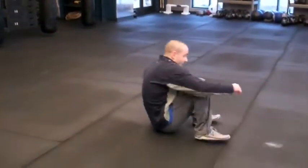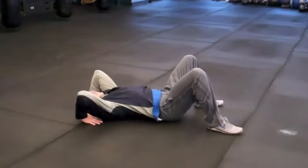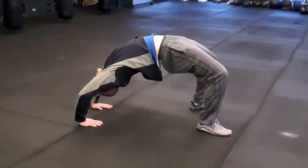Let me show you. It looks like this. Start out laying flat on your back, reaching your hands back, reaching your head back, bringing your feet in, and pressing up.